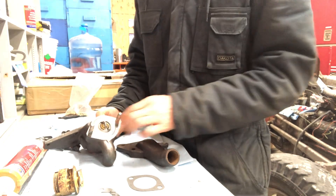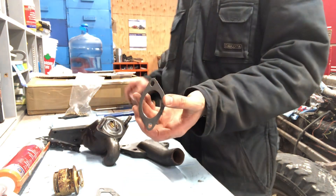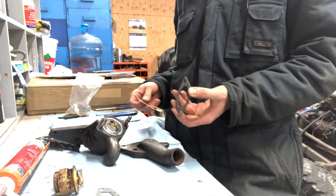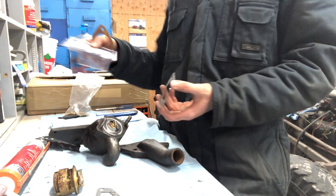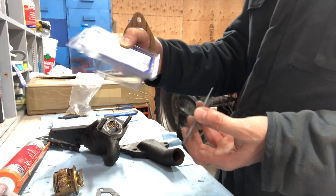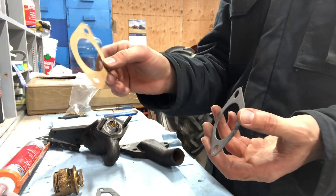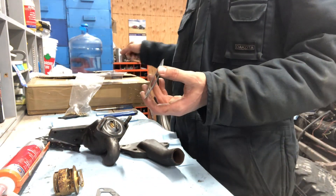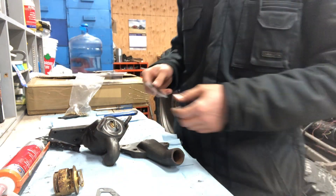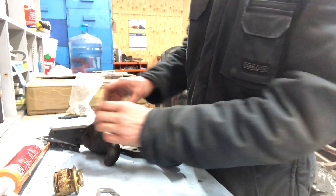We're gonna have a gasket like this one. The thermostat didn't come with my rebuild kit, so I bought one at the local dealership. The gasket that came with it wasn't exactly the greatest — it's very thin cardboard. So I'm gonna be putting this one in that's a little bit better, and that's gonna go right on top here.